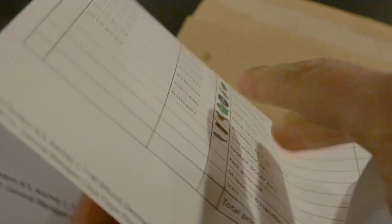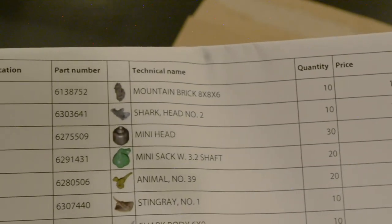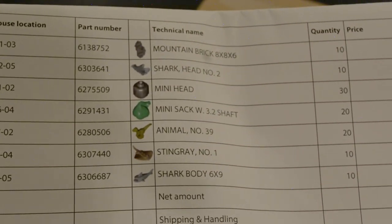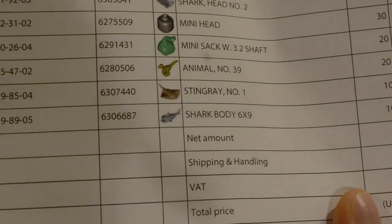Let me actually just double check, because I want to see what comes in here exactly. So that looks like it's just a little note. Okay, so this actually wasn't what I was expecting it to be, but this is what we have inside. We have the mini head, the mountain brick, the shark, the sack, the little velociraptor, stingray, and yeah, that's pretty much it. Let me open it up. It does look like they put everything in one bag — honestly, I don't have much of a problem with that. I'm going to grab a container real quick so we can take it out and show everything to you.